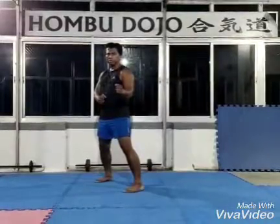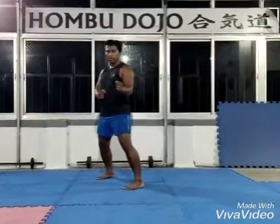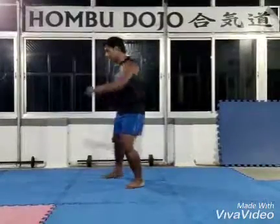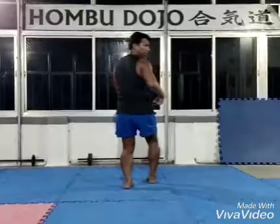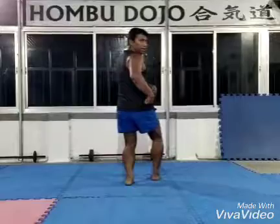The first point is to turn your body. Number one, like this, keep that. So, maintain the center of cavity, like this, and loop.